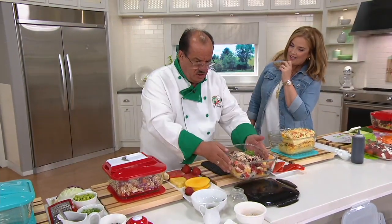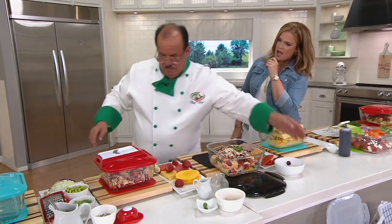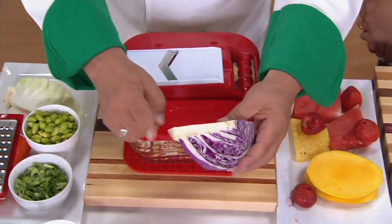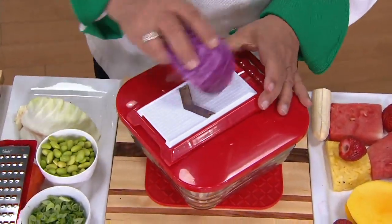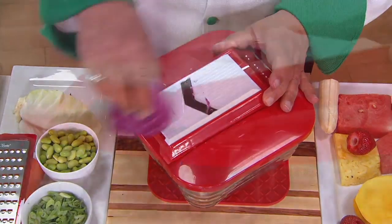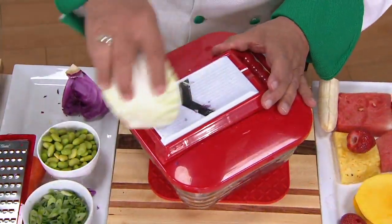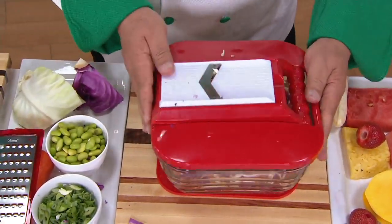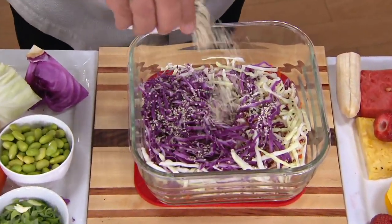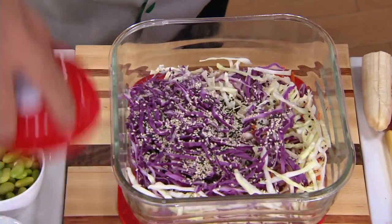We're going to go to our mandolin slicer. Do you like coleslaw? Cut your cabbage in a wedge — keep the core on because that's your safety handle. Turn the machine slightly. You can do cabbage for coleslaw, cabbage salad, Polish-style kapusta, German-style sauerkraut. Let's do a little bit of white cabbage. Give it a quick tap. There's that beautiful shredded result.